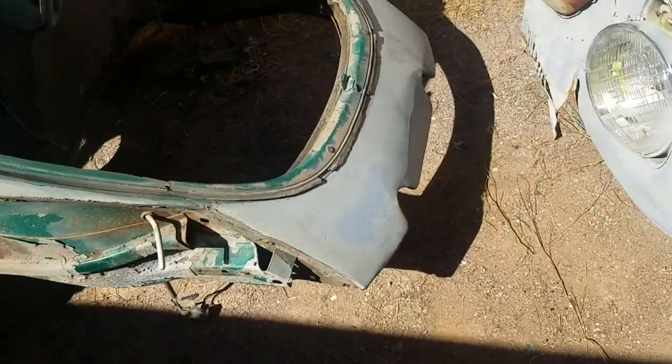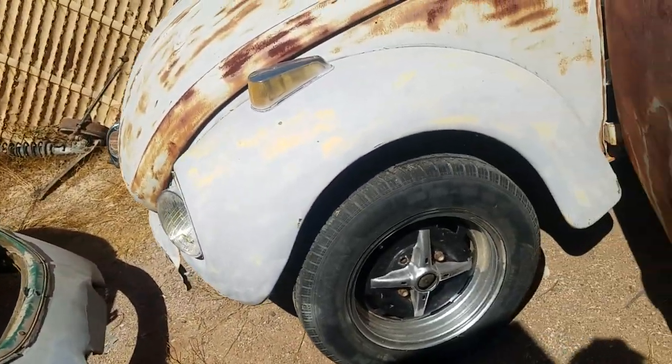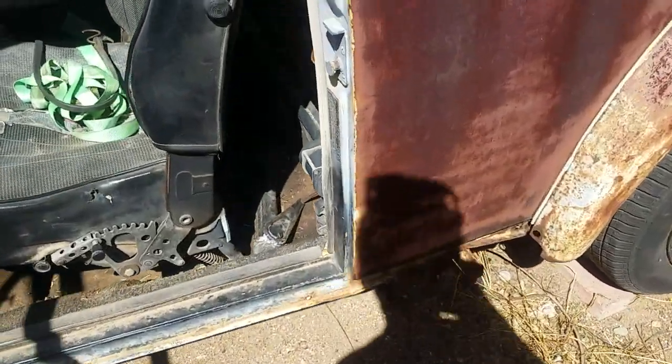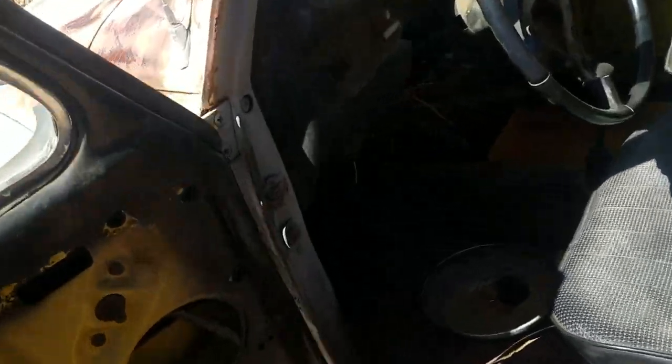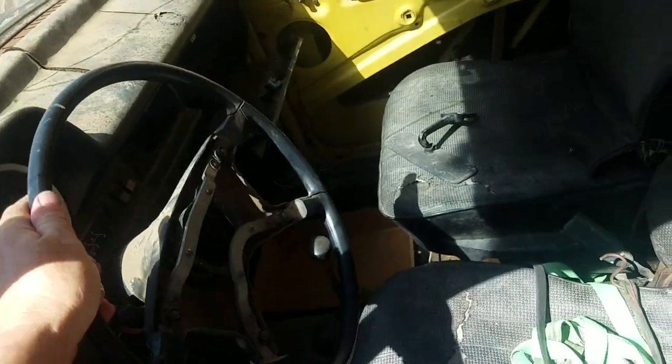I'm only talking about bad body work — it's just like, pile the bondo on it, you don't need to be good at it, just use more, that'll make it work. This one has some serious rust issues on its own. This door is foobared — that hinge is no longer a hinge.